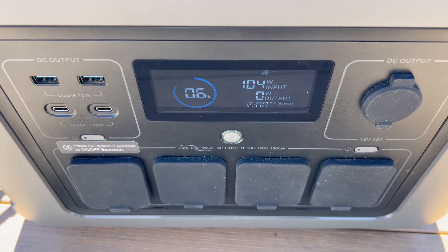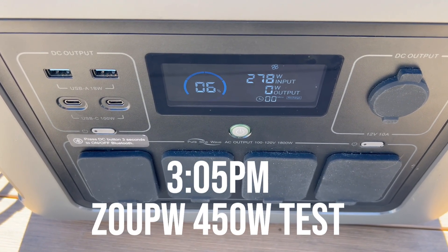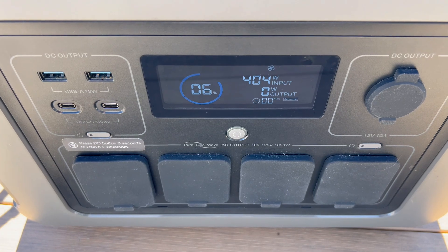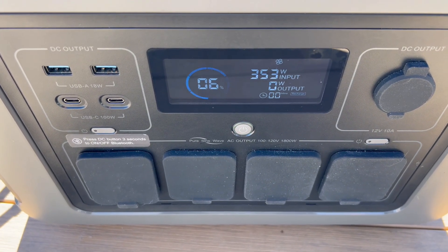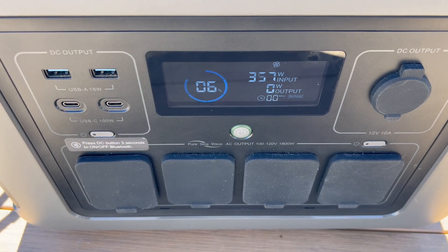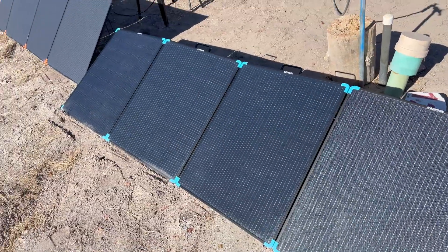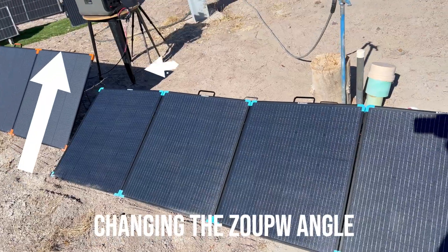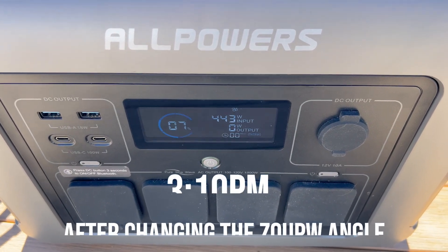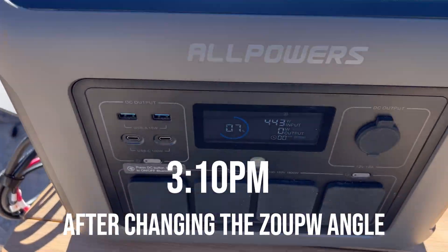Now hooking up the ZoopW — five minutes later it's climbing and tracking upward, already outperforming the Renogy by quite a bit. We're seeing 380, 390, 412 — right in the neighborhood of 400 watts. After adjusting to a more optimal angle, it hits 443 watts at 3:10 in the afternoon. That's almost the entire rated capacity of this panel mid-afternoon.